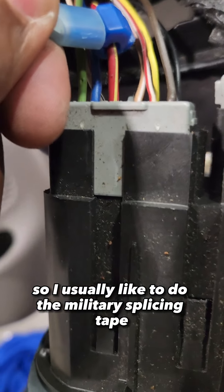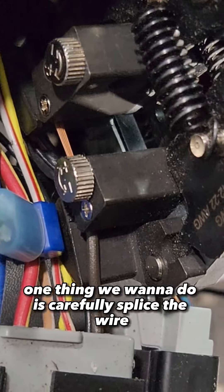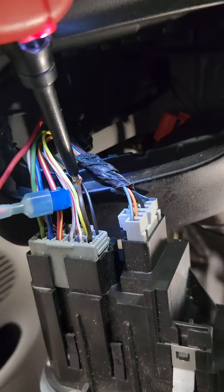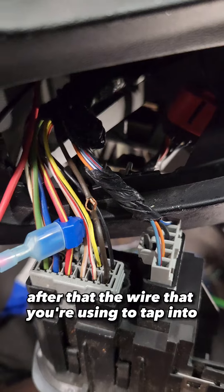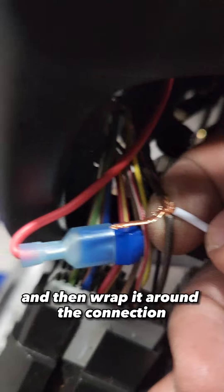So I usually like to do the military splice. What we want to do is carefully splice the wire, pulling only the insulation back, not cutting any other wire. Then take a pick tool and poke a hole right in between the middle. After that, take the wire you're using to tap into, stick it through the hole, and then wrap it around the connection.